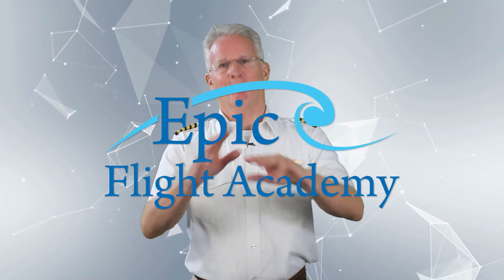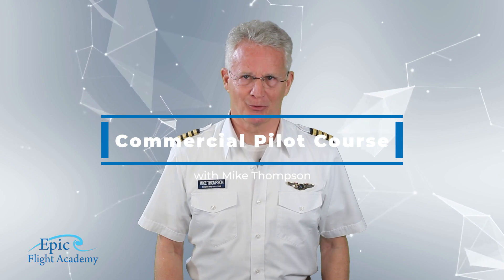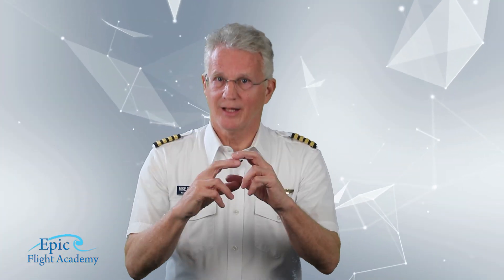Welcome to the EPIC Flight Academy's commercial pilot course. Today we will discuss the lazy eight.